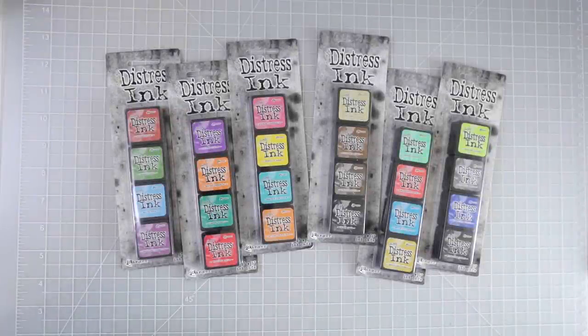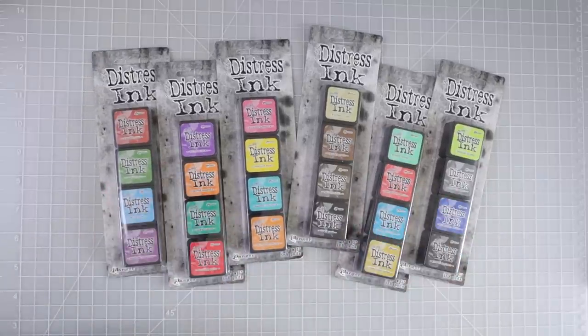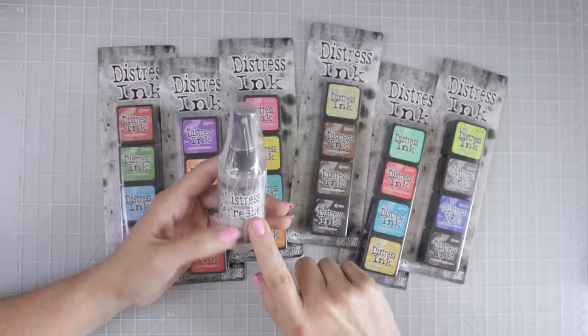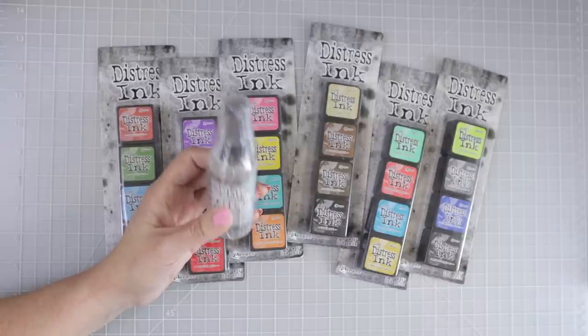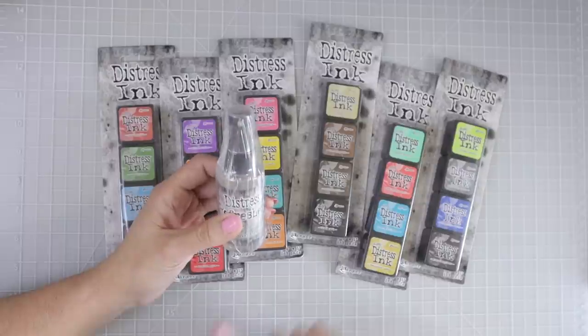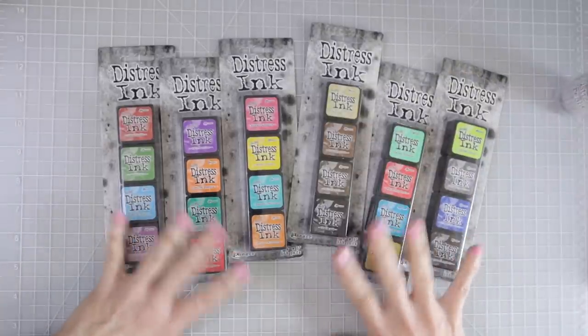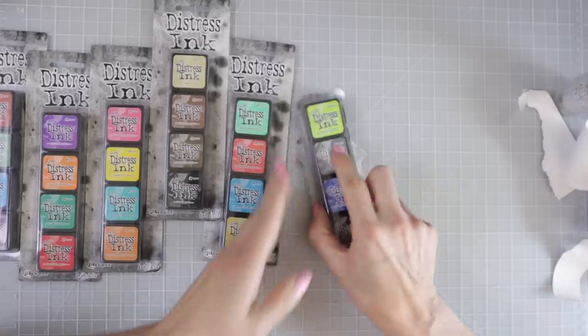So many of you have been asking for tutorials on distress inks and how to use them in coloring books. I had distress inks but they were all dried out. A couple of subscribers went to my Amazon wish list and sent me some new ones, and one also sent me a distress ink refresher so I can bring my old dried-out ones back to life. I probably have quite a few colors now to do a tutorial.